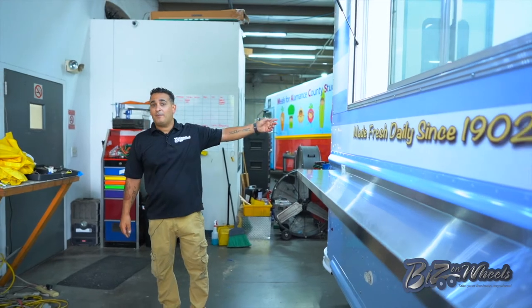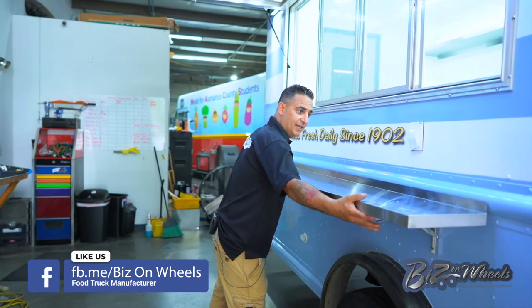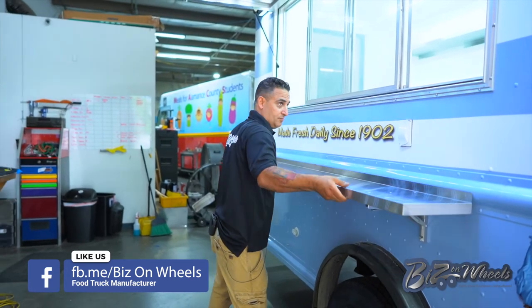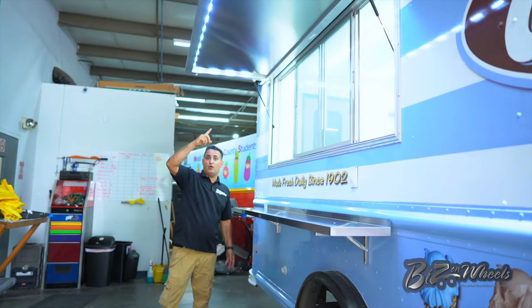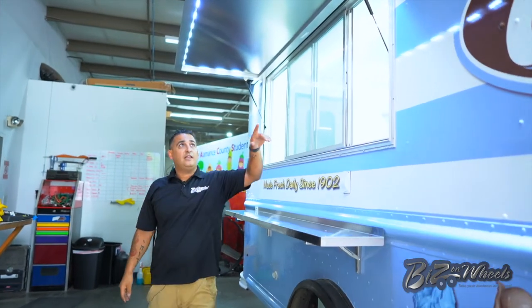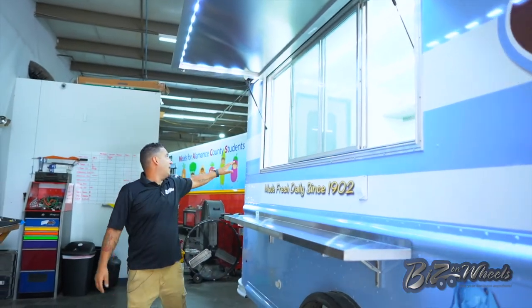The truck is fully wrapped with a 3M high-resolution wrap. You have a folding serving shelf outside. There's a six-foot serving window with an awning door. And I have LED lights all around the truck, including the manual board with its own LED lights.